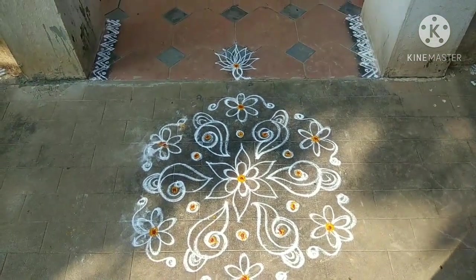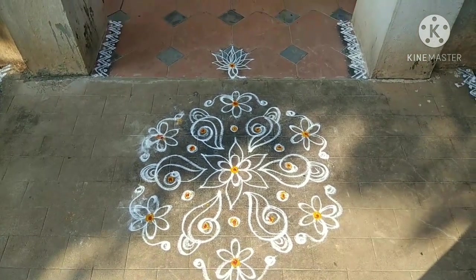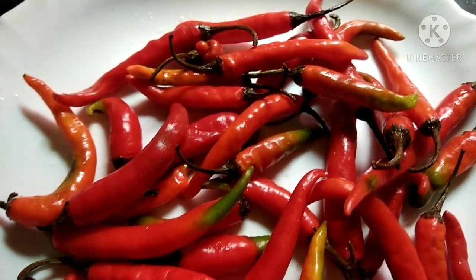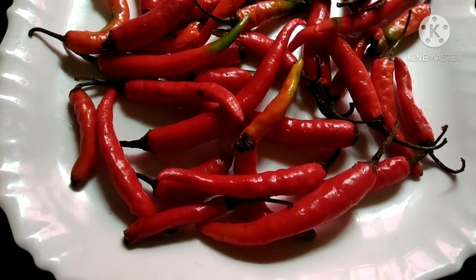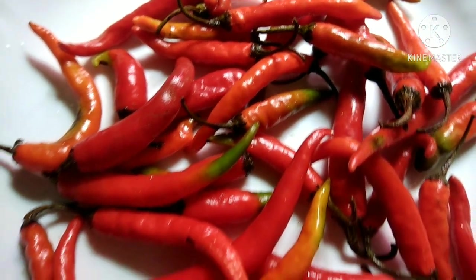I am sharing a side dish with you today. I am using this ingredient — around 100 grams. We can see how it is prepared.